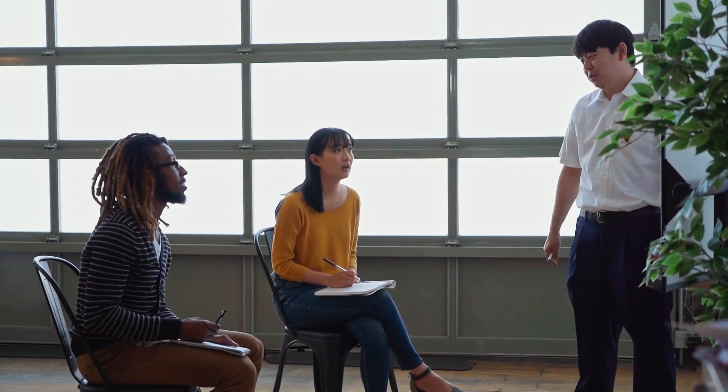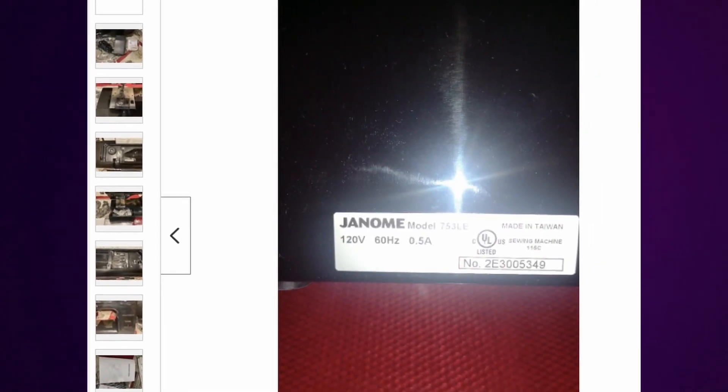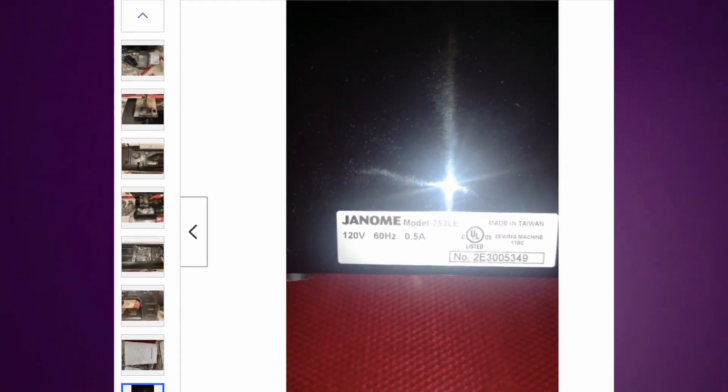I instantly wondered whether or not it was just the black version that had the 0.5 amp motor. So I called a dealership and asked them to go out onto the floor and look at the HD 3000 to see what the amperage on the motor was. And to my surprise, they said that the amperage on the motor was 0.5 on the white machine.